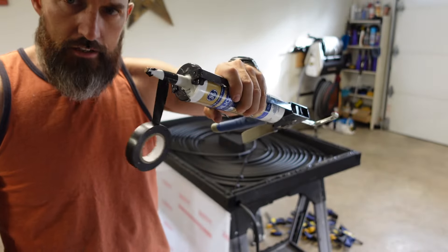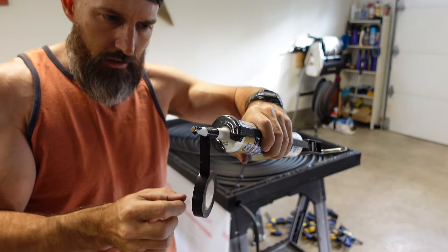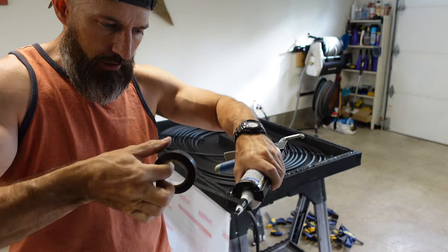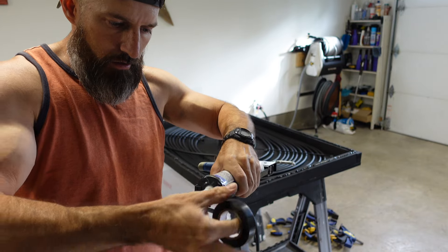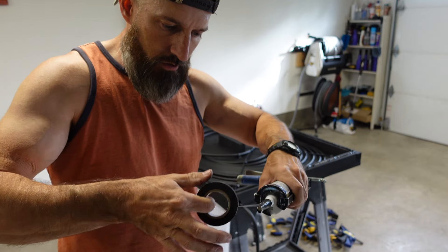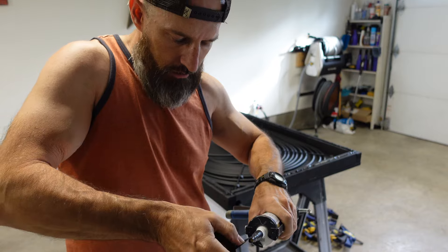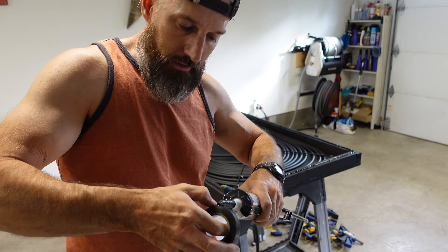Here's a trick — if you've got some silicone left over, I put a nail on the end and then I wrap it with electrical tape, because I haven't used this since last year and it was still good. Wrap it real tight around where that nail is, if you want to try to save it.